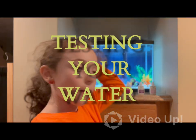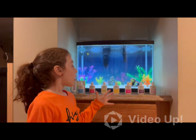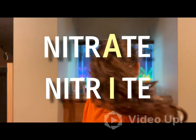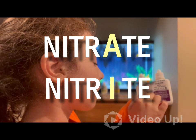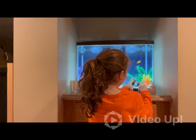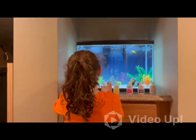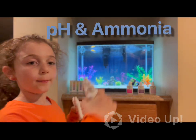So, here's what you might want to test: pH, high range pH, ammonia, nitrite, nitrate. I always get mixed up with those two — they're so similar. The only difference is instead of an 'I' it's an 'A'. That's so hard to remember. But anyway, we're probably not going to test those today. The ones we're going to be focusing on today are pH and ammonia.